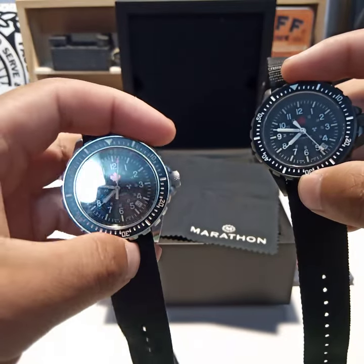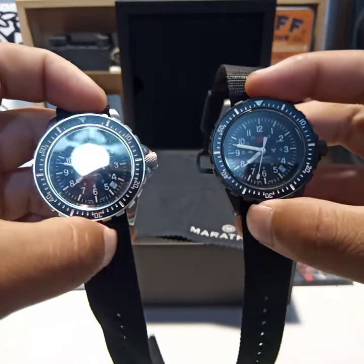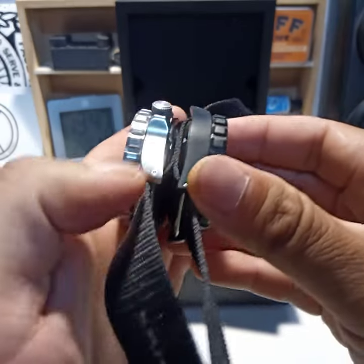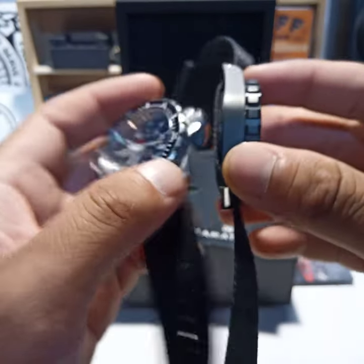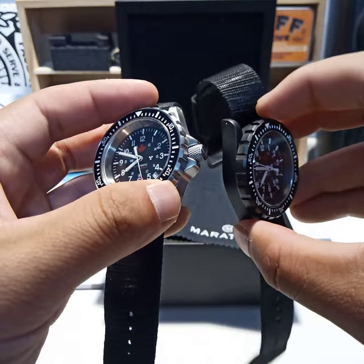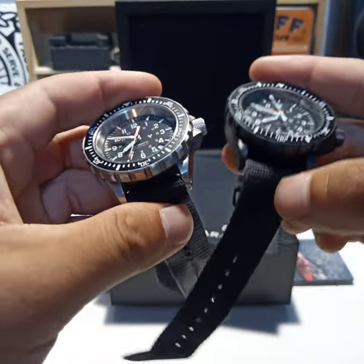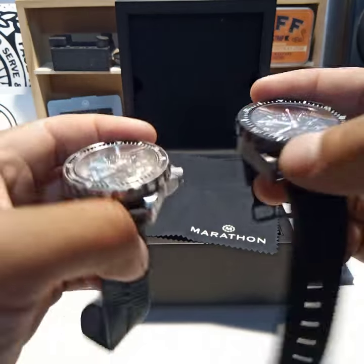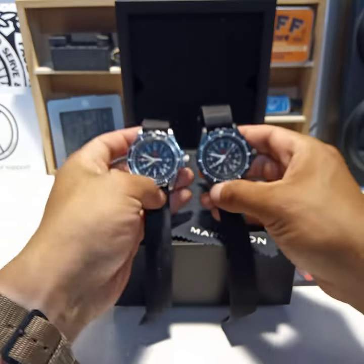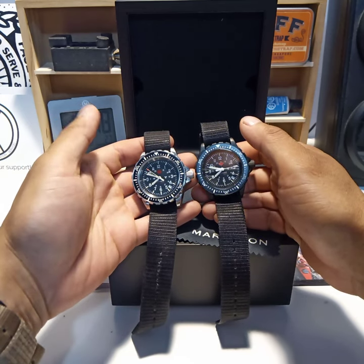Same specification: it's a 41-millimeter case — well, not really. It's stated as 41, but that's 41 at the bezel. The actual case is about 39.5 millimeters in diameter. 47 millimeters from one lug tip to the other lug tip. 20-millimeter lug width, so there are a lot of options for straps. And it's also 14 millimeters thick. So it looks thick, but it doesn't wear large because the case is actually smaller than the specification would suggest.